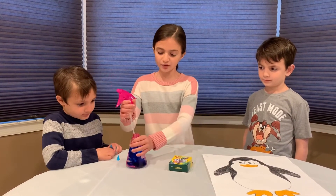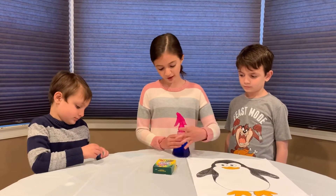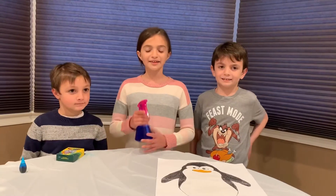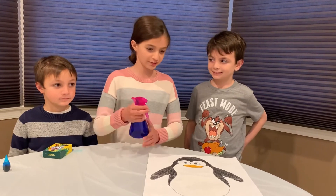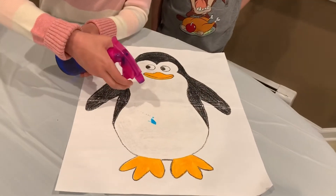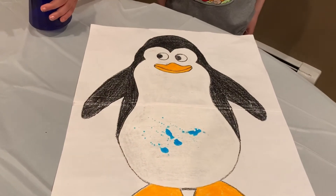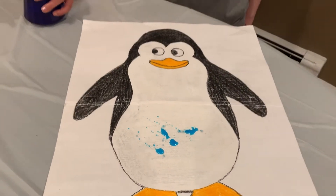Now we're going to cap the spray bottle and spray it on our penguin. Now I'm going to spray the penguin and we'll see what happens. Cool! Wax makes the penguin waterproof and they stay dry and warm.